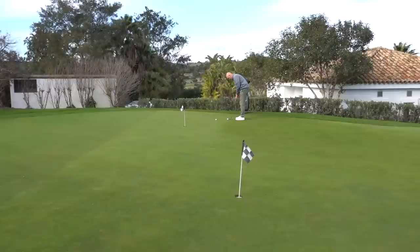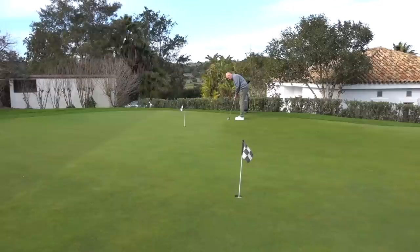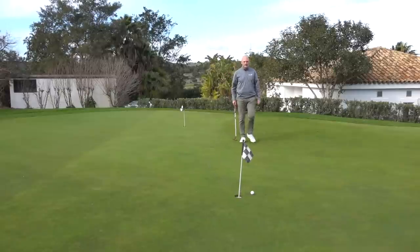In terms of sound and feel, I think it's got a very similar sound and feel to a Pro V1. I wouldn't describe a Pro V1 as being soft, and I wouldn't describe this as being soft either, but it's certainly got a lot of feedback from ball to hands. There's a lot of feedback that comes from the ball to the hand, and that's what I like about this ball — you get instant feedback and you know how that ball is going to react before it lands on the green.